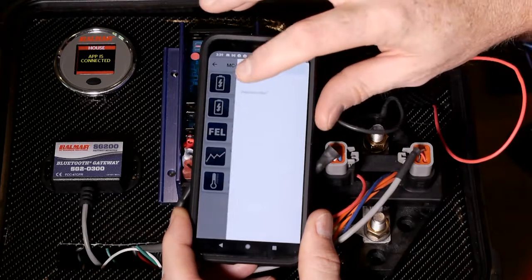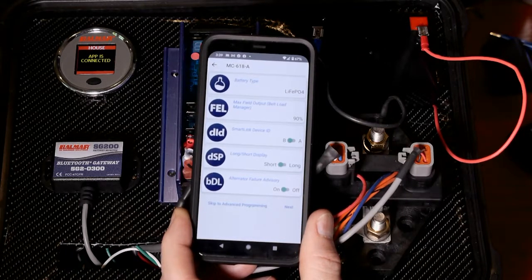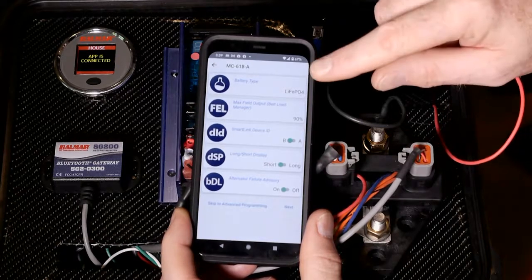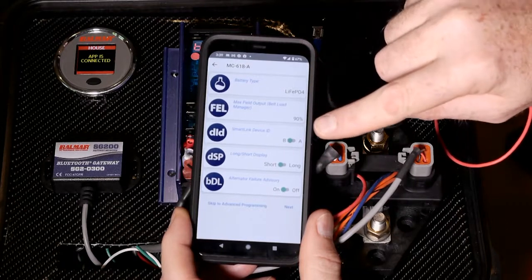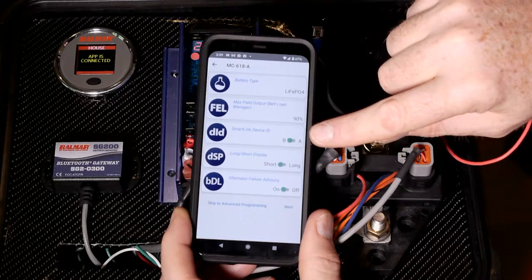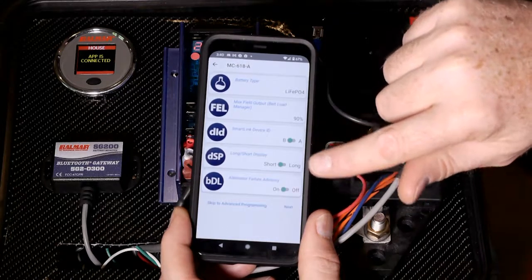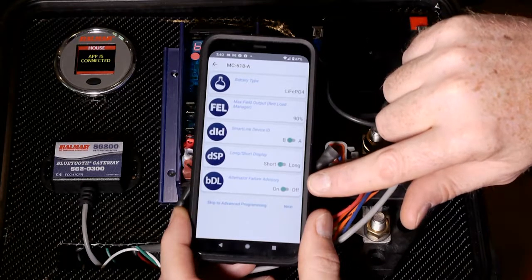If I want to program, I'm going to hit the three-bar menu, click on settings, and this will give you an overview of the basic settings available to program on the regulator in basic mode: battery type, field output max, SmartLink ID — so if you've got a two-regulator system, you can change one to BB or A — and then change the display and advisory information shown on the display.